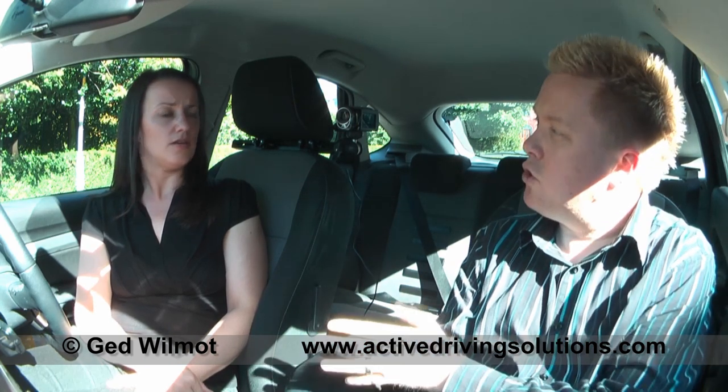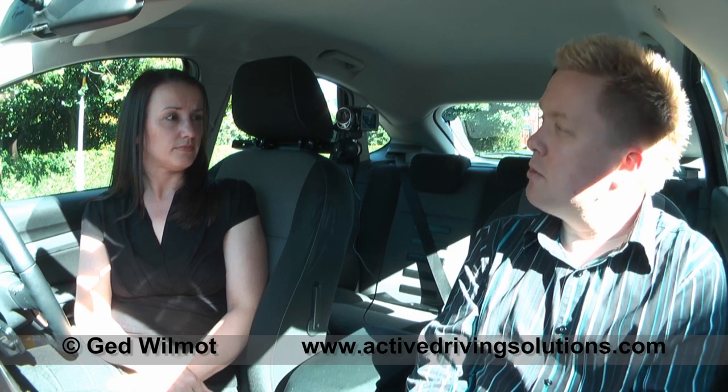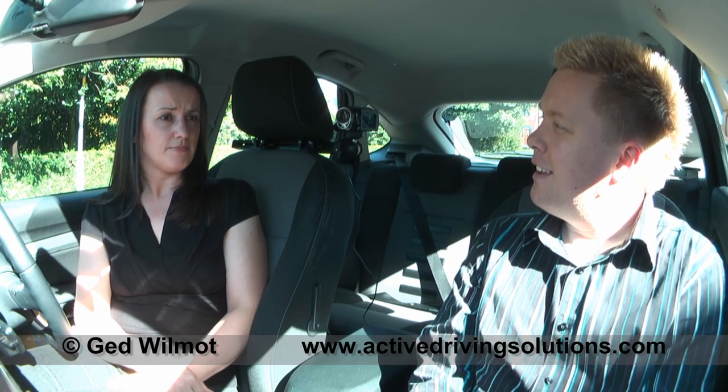Have you ever done any reversing before? We did do some last lesson, just straight though. So you've not reversed into a junction or into a parking bay or anything like that? No. And have you done any other reverse manoeuvres, like the turning the road exercise? No, just that bit of straight reversing. And how did that go? All right, I think. Did you master it in the end? Yeah, I think so.